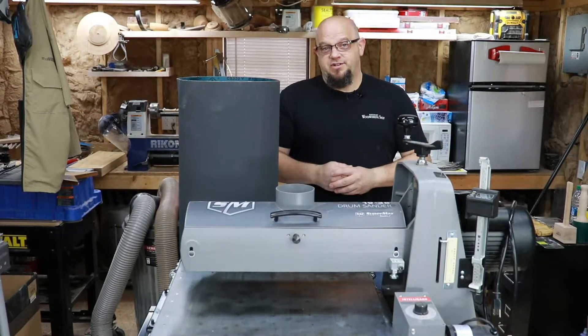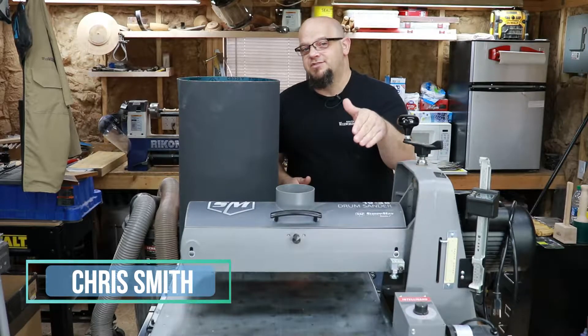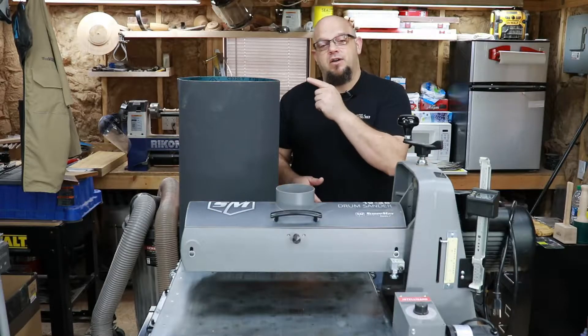Hey everybody, Chris here with Klingspor's Woodworking Shop. Today we are talking drum sanders. In a previous video we discussed wraps and how to get your wrap dialed in on the machine. Today we're talking conveyor belts.